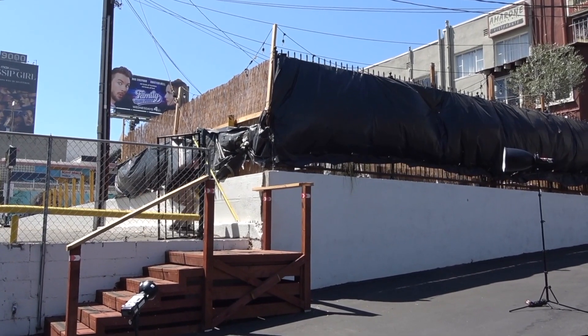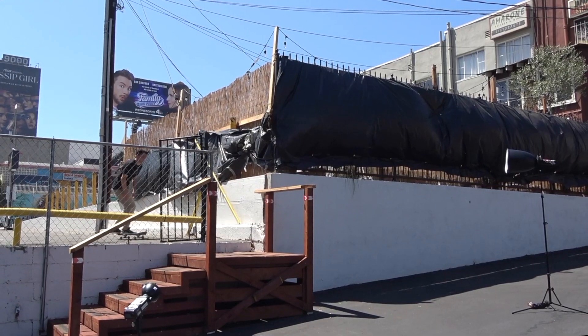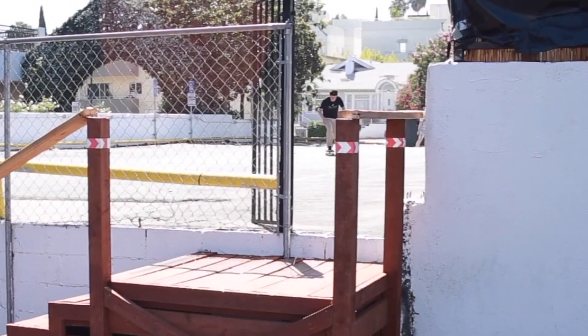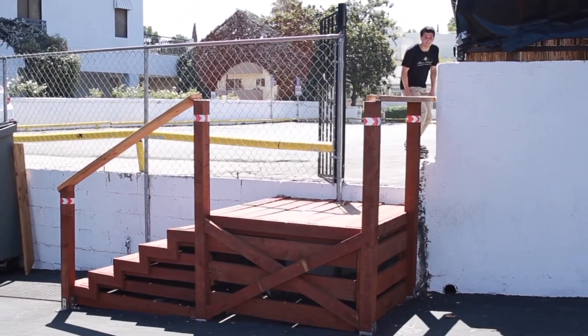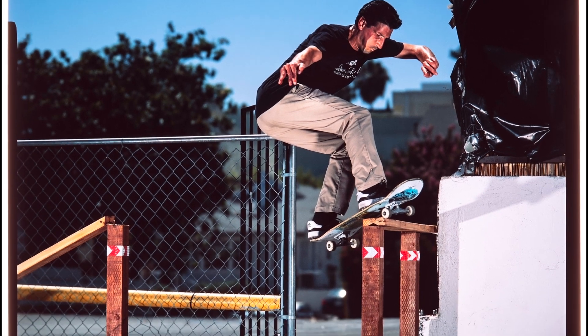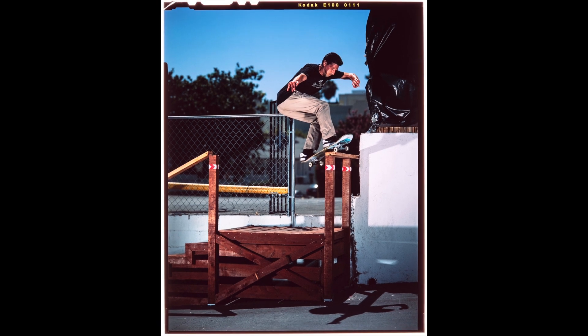I'm going to end this video with a clip of my friend John Lufer. He did this board slide when we were out in Hollywood. I was really excited to shoot with him because he's one of my best friends, and also was really excited about the photo — I was so happy with how it turned out. This one is developed in the Daylight Chrome developer.